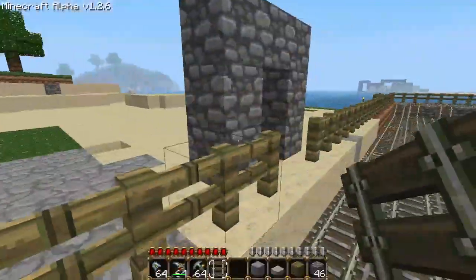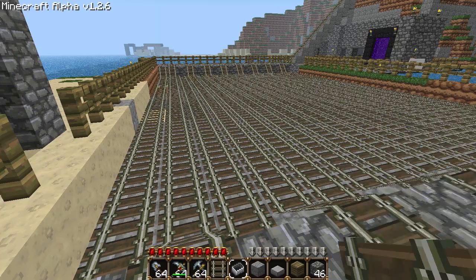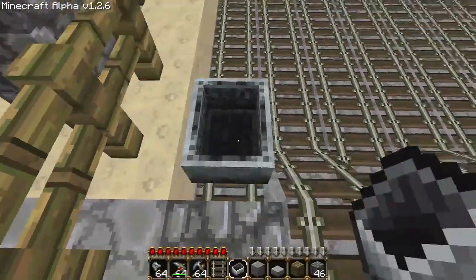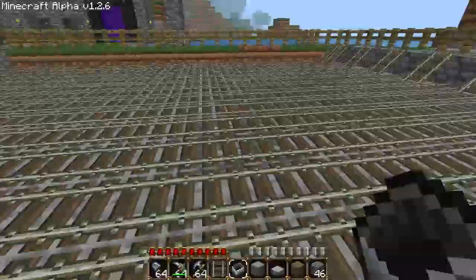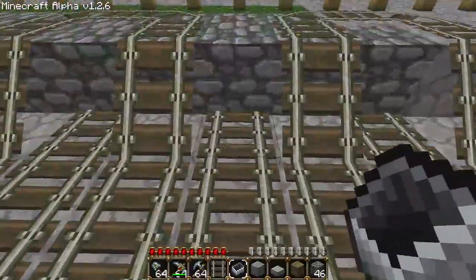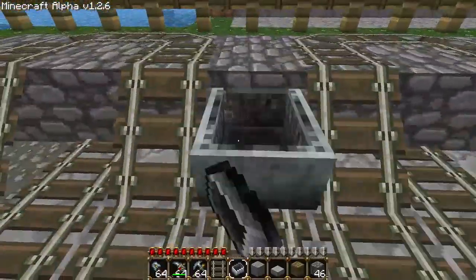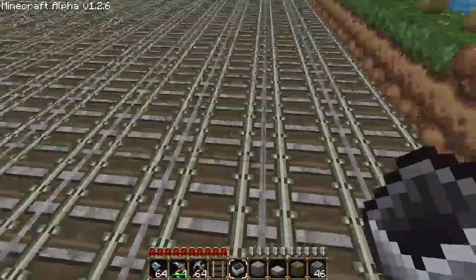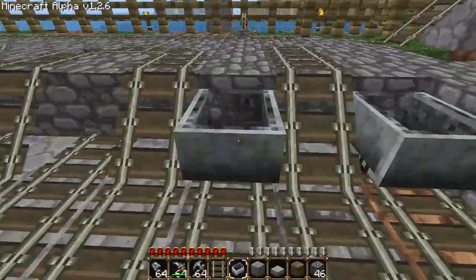Now I'm going to show you where you have to lay these booster carts out. This is an auto-resetting booster, so it obviously goes on this side. And then after that you have to alternate them — one empty, one there — all along each end. Once I push a cart through this, you'll see exactly why it has to be that way, but it's what the whole design works around.